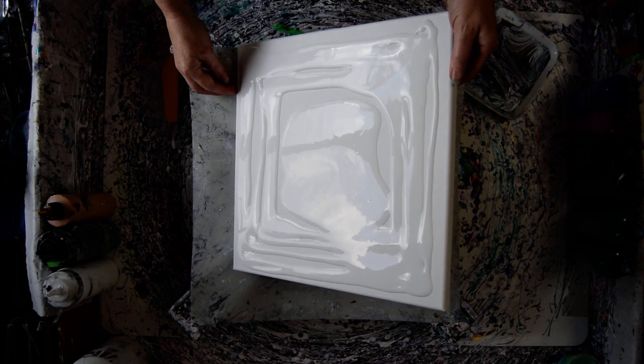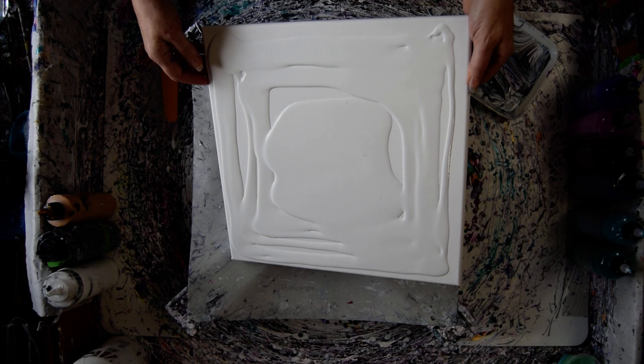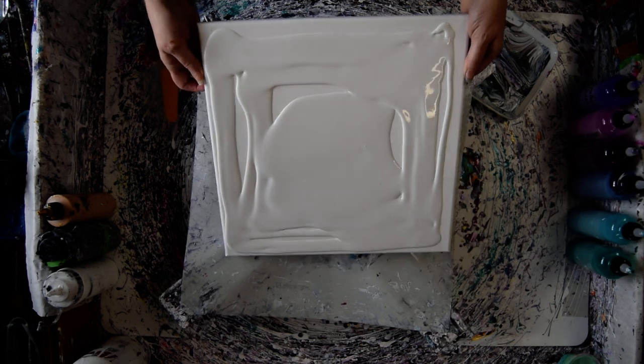I'm probably not going to do scoop and drag, but that could happen after I do a bloom if it doesn't work out. I'm kind of having a good time doing the Wrecked Blooms. So we're going to try and play with that.